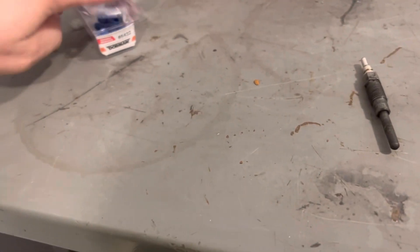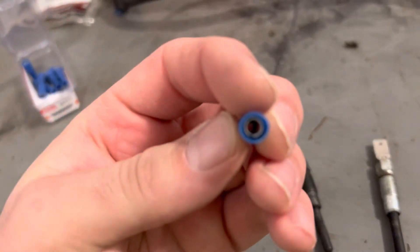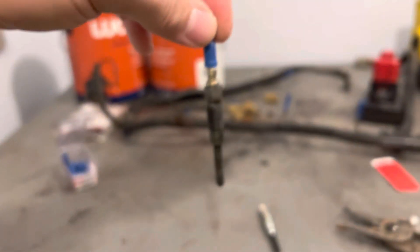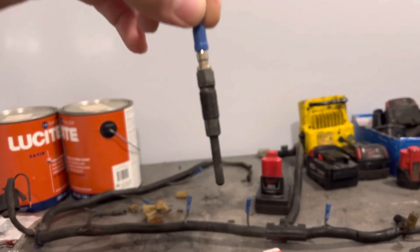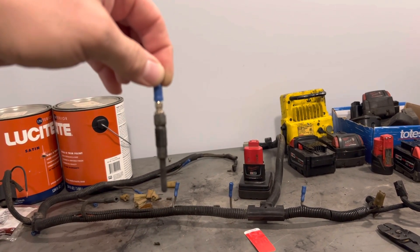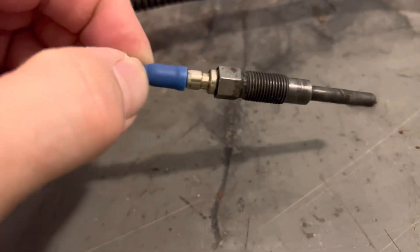Basically what I did here — you go out and you buy that connector right there. They're blue and they're 16 to 14 gauge. These are round. This fits beautifully on the end of the glow plug — it is a super nice tight fit. There's a little piece right there you grab on and push them back onto the glow plug in the truck.